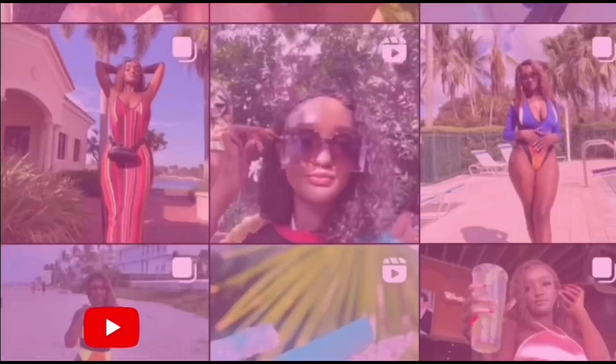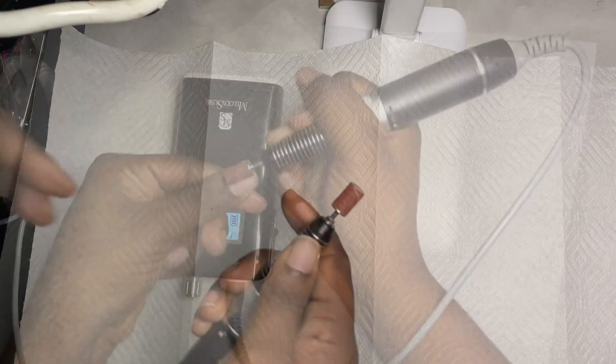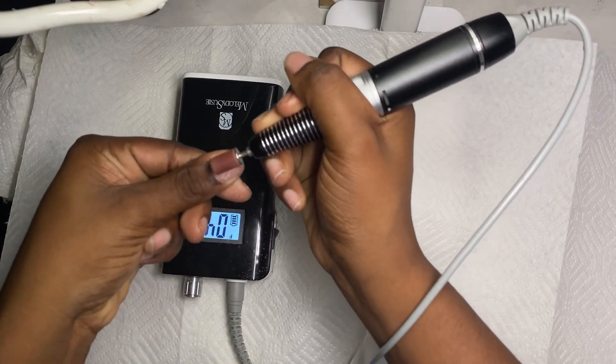Hey y'all, welcome back to my channel, or welcome if you're new! Today I'm going to be showing you guys how you never have to go to the nail salon ever again.